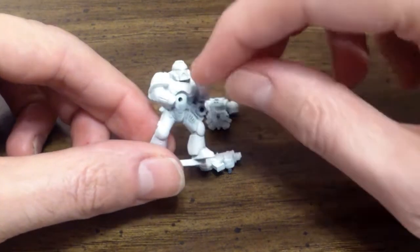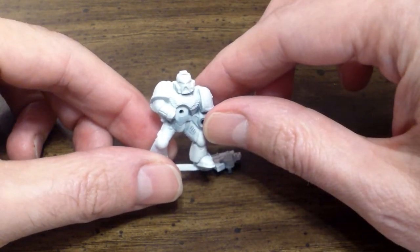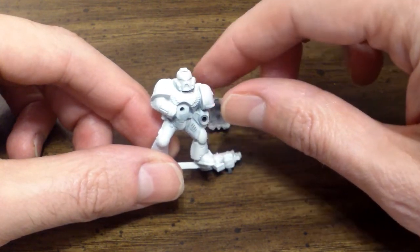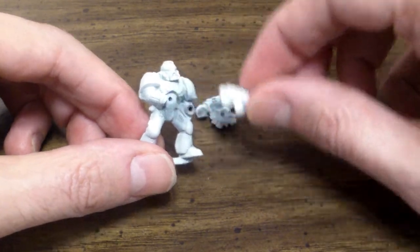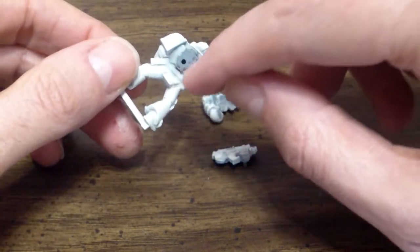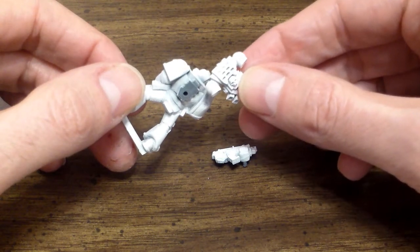If you do this, then it allows you to have easy access to get underneath where the angel wings are for this character — it's underneath the gun, so it's kind of hard to get to them. Same thing with the back; it's easier to get to the back pieces and the backpack if it is disassembled.